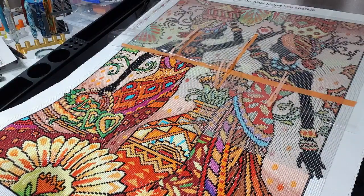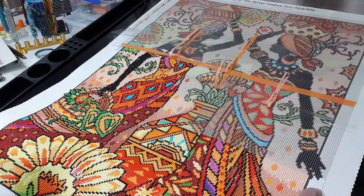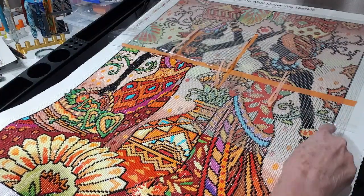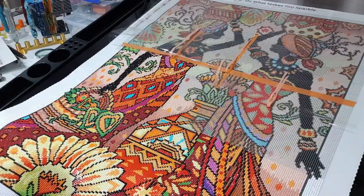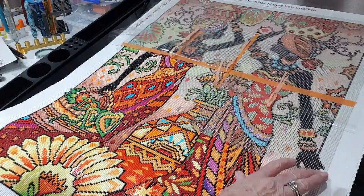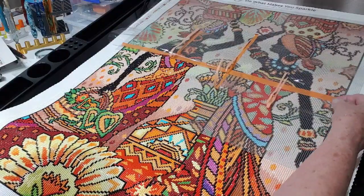Apart from that it's all going really well. As you can see there is a border right the way around — a white border — and with her arm coming out into that border it's giving it that 3D look.